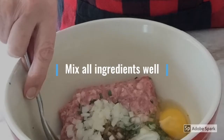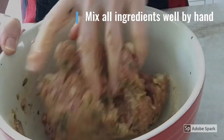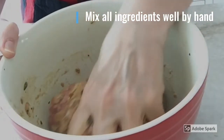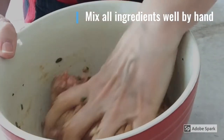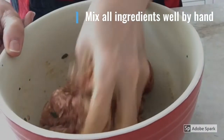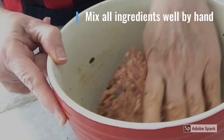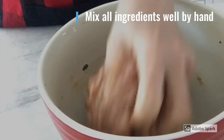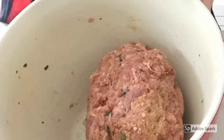You want to mix all of the ingredients well in a bowl with a spoon, or you can mix it with your hands. I have to admit there is something very satisfying when you are working with the food directly rather than with tools — when you work with your hands you actually feel like you are part of the creative process. It will look like this, sort of.